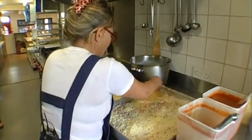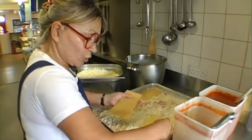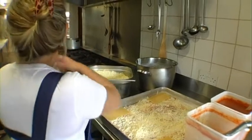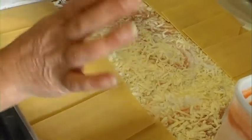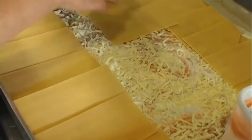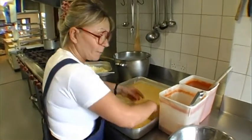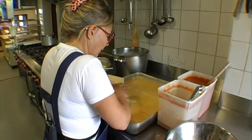We want everybody to know that everything here is 100% — we're not ashamed of anything. I'm not even ashamed of my sister there making the meatballs. When we're not in a rush and not filming, I've been known to make the lasagna sheets myself, but today for these purposes I'm using this.